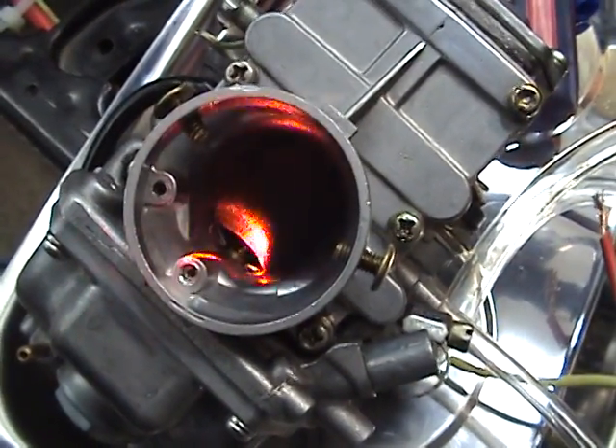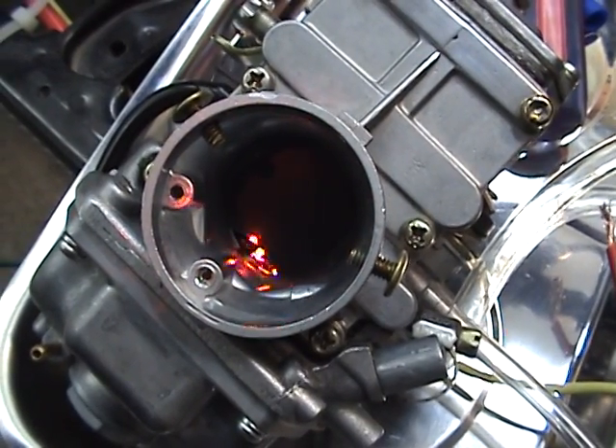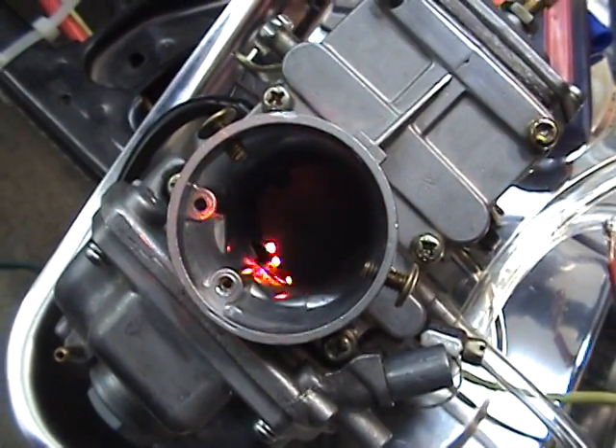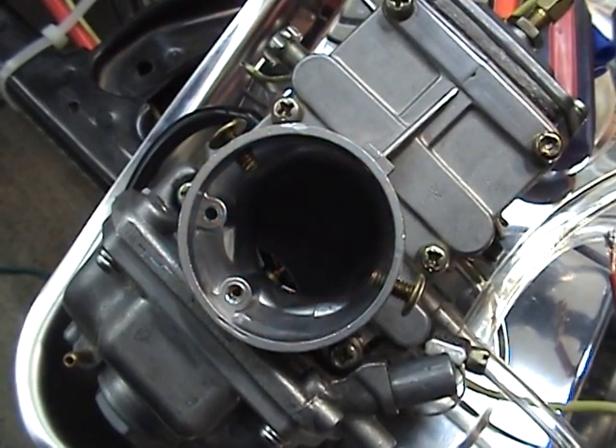Now, this is where we have extra room on the bottom, where your idle is going to be screwed, because you want the slide to sit all the way down in there perfectly, and then when you pull your throttle, you want it to go all the way up to the very top.